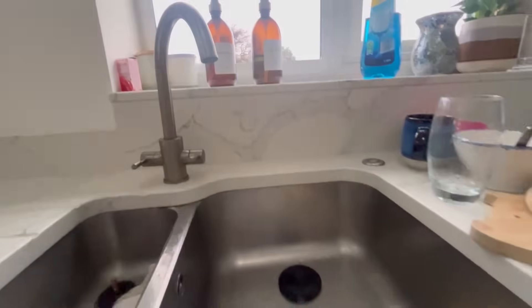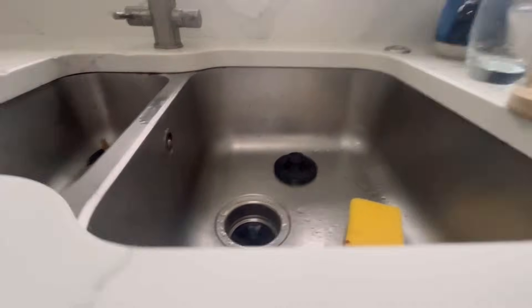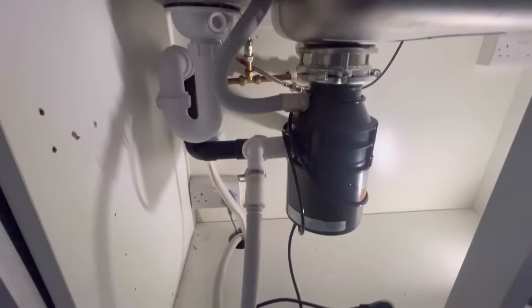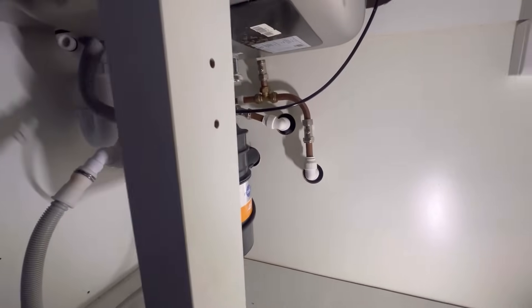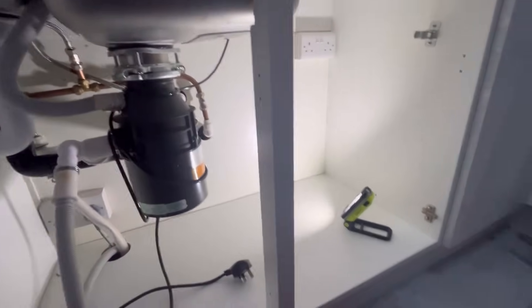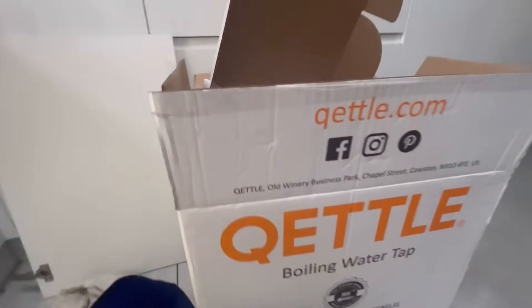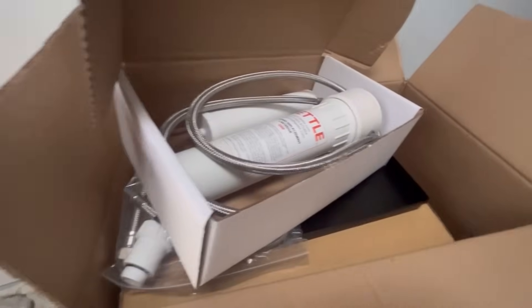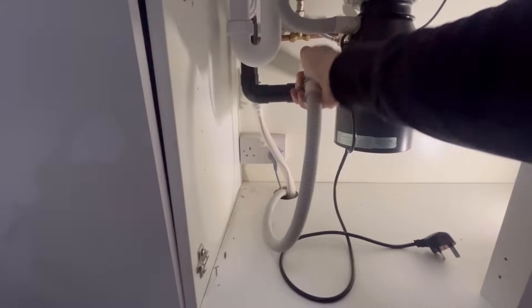This job is changing this tap for a boiling hot water tap. It's currently got a waste disposal unit fitted to the sink, and in the instructions for the tap, that needs to come out - maybe the boiling water would damage it. Either way, that needs to come out. Fitting this boiling hot water tap - all I can tell you, it's a bloody big box. It's got a water filter system as well, so it's kind of a four-in-one.